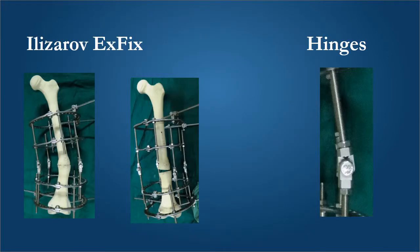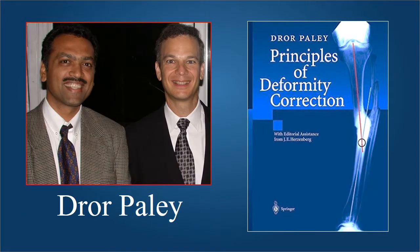The Ilizarov external fixator — especially the hinges — is the tool that allows us to perform very complex deformity corrections in a percutaneous manner. Then came the bright star Dror Paley in the English-speaking world, who gave us the principles of deformity correction and explained to us the rules of performing osteotomies.